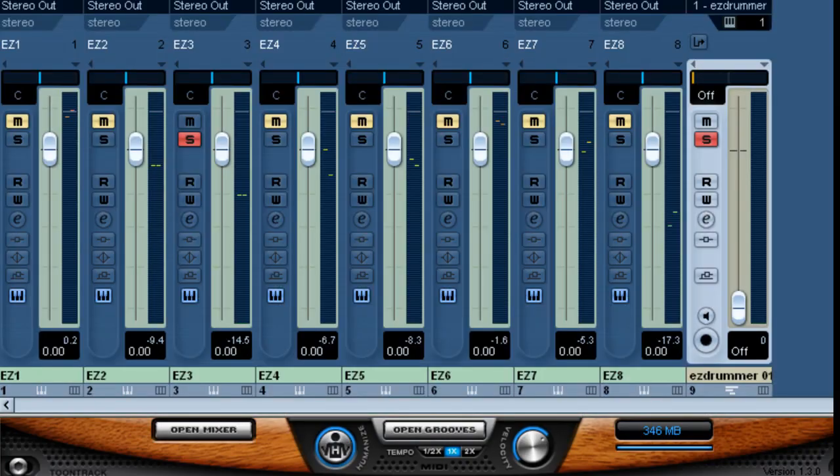So the first thing I recommend you do is immediately name these tracks, just because it'll be confusing if you don't. Another thing I highly recommend is actually freezing the tracks to free up your CPU and memory. Once you do that, of course, it's set. You may want to freeze using some effects on the individual tracks. And if you haven't already seen it, we do have a video on using EasyDrummer with some Waves processing in order to get some great drum sounds — you might want to check that out.